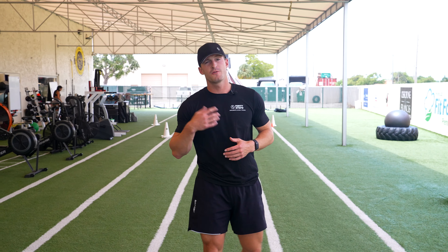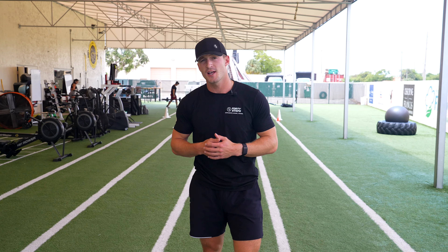All right guys, so if you liked that video and you found that useful, please like, share, and subscribe. If you have any questions on it, please leave those in the comments below. All these demo videos are all part of our online personal training workout programs. So if you're interested in that or just want to book a free consultation, click the link below. Also, we have apparel and supplements to help fuel your goals, and you can find all of that at www.40stepsfitness.com.